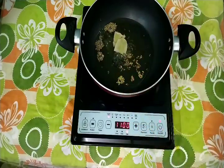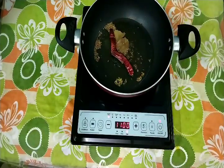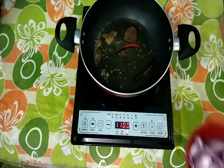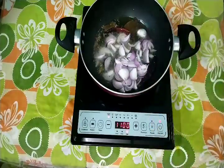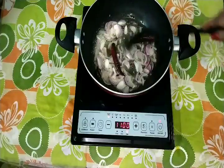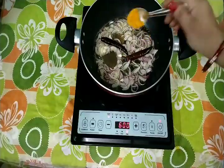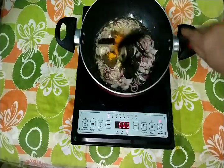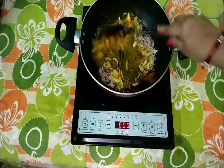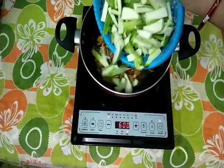I will add 1 tsp of bay leaf, 1 tsp of red chili. After cooking it, I will add 1 tsp of onion. When I add turmeric, I will mix it well.